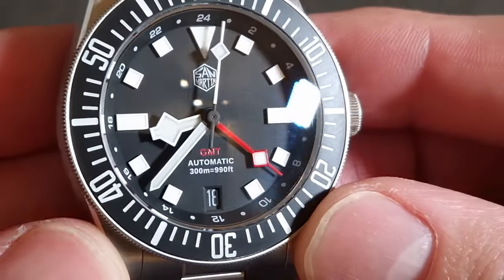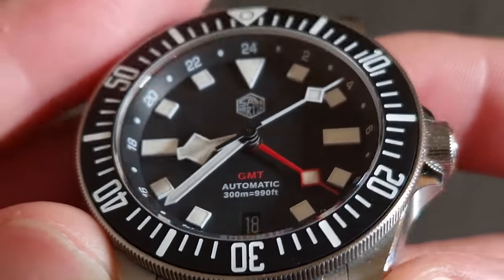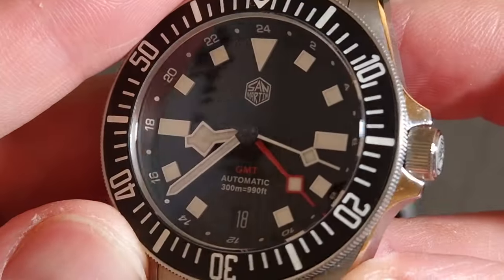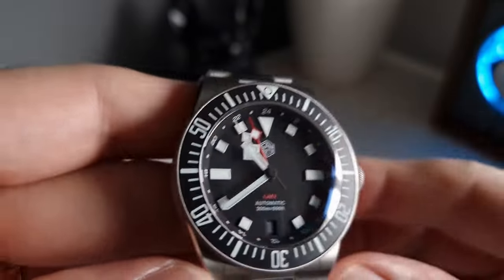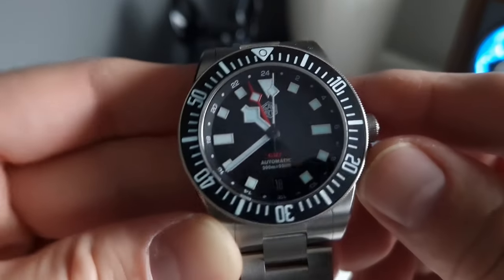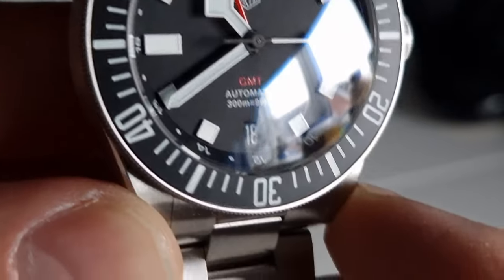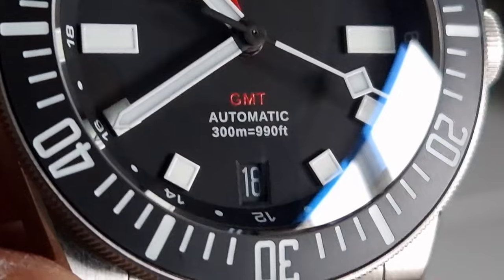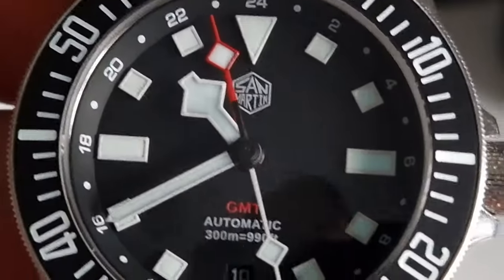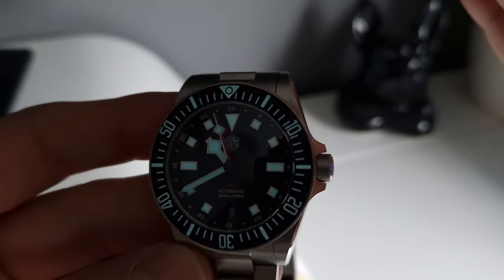I chose the matte black dial with red accents — stark white indexes and hands against the black is always a great contrast, with a nice pop of color from the red GMT hand and GMT lettering. The San Martin hexagonal logo is printed above the pinion, then three lines of text: GMT in red, Automatic in white, and 300m in white, printed below the pinion. Applied square indexes are filled with stark white BGW9 loom, except for the 3 and 9 being rectangles and the 12-hour marker being a triangle. Notably, instead of a minute track, there's a rehaut with 24-hour markings for the GMT hand, plus a cut-out date window at 6 with a matching black date disk.